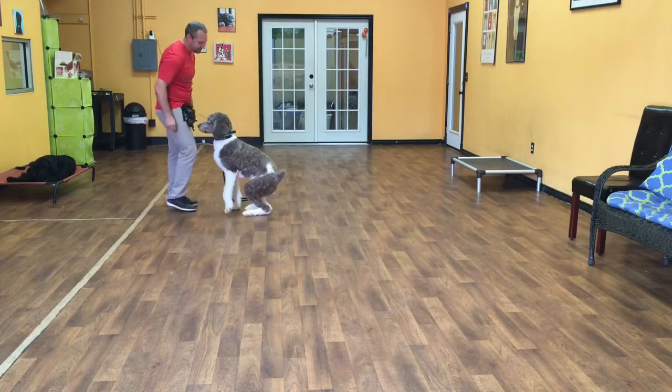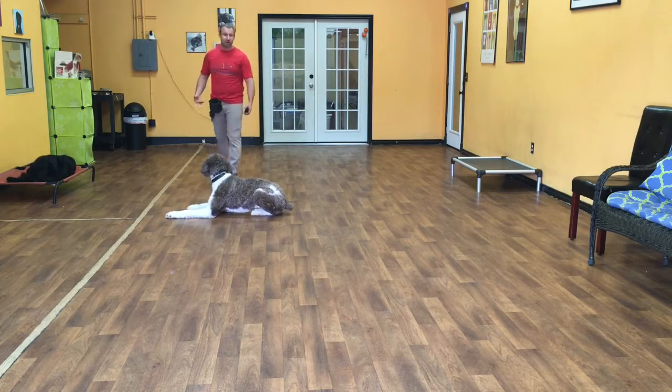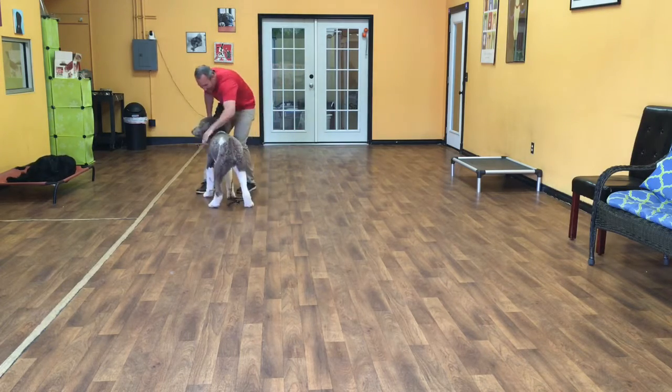I have to do it fairly. He cheated a little bit — down. I have to do it a little more excited. So I'll release him: okay. Good boy.